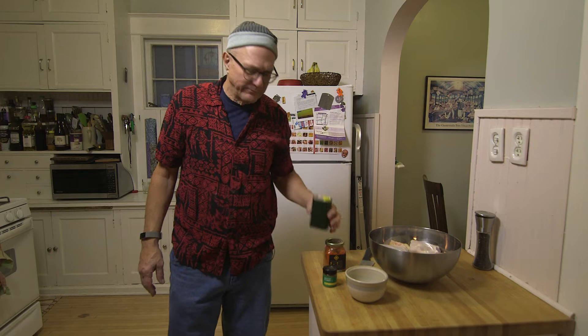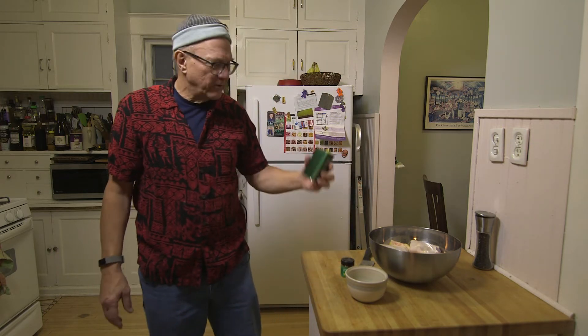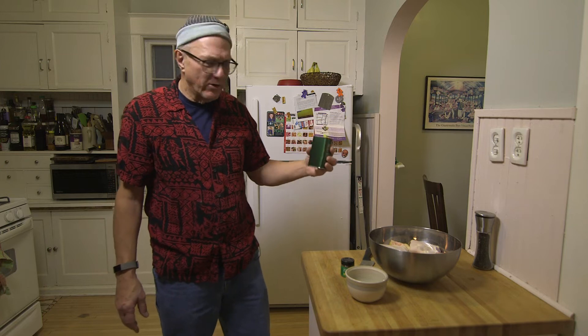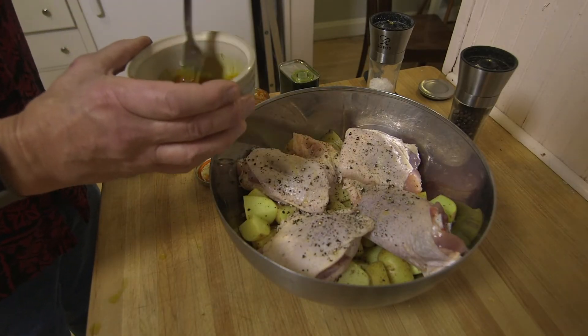This olive oil comes direct from Italy. I got it from a friend of mine. Bob and his wife Jody have their own olive trees and this is freshly pressed a month ago. Pour this mixture over the chicken and potatoes and toss to combine. Let it stand at room temperature for 30 minutes.